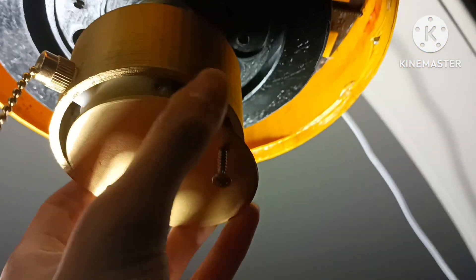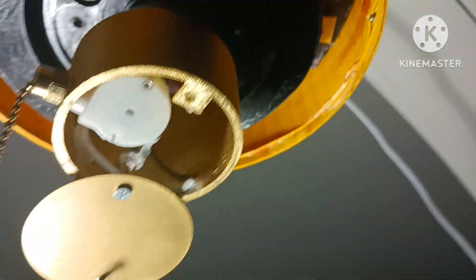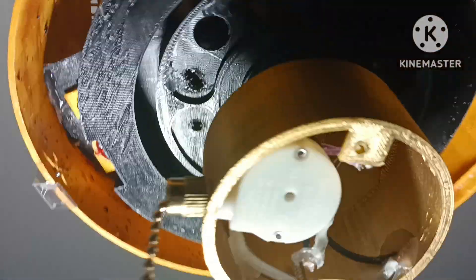First is the chain housing. That just opens up like that after unscrewing that one screw. Got that pull chain from a hardware store. Works nicely.